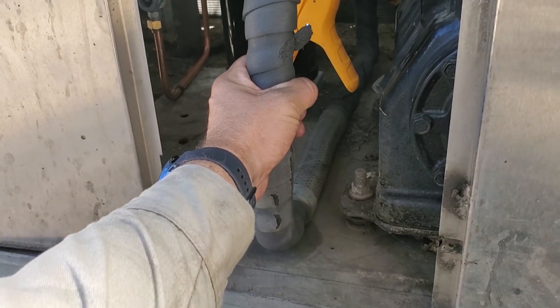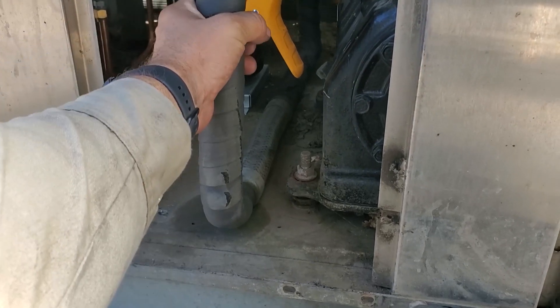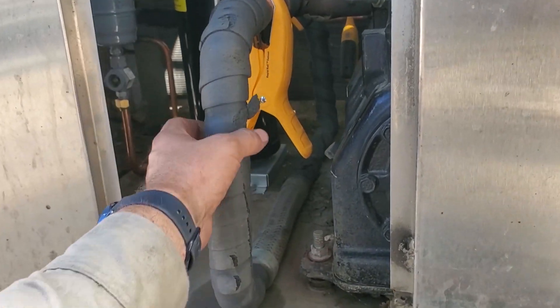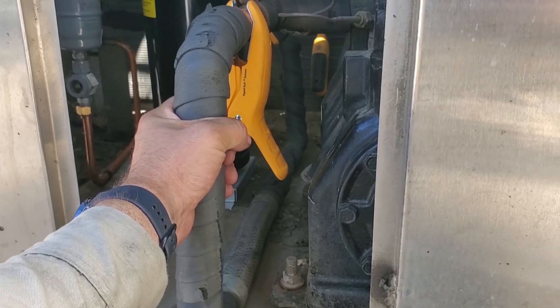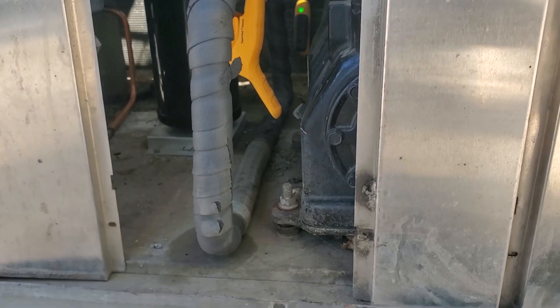Along with proper insulation on your suction line. Now, this is foam tape. This is not proper insulation, but unfortunately, because of the way the manufacturer designed this system, I really can't get anything else but foam tape. It's better than nothing, because there wasn't anything on there when I got here today.